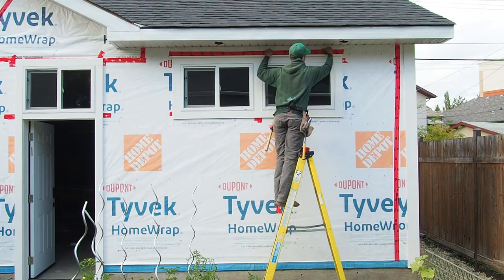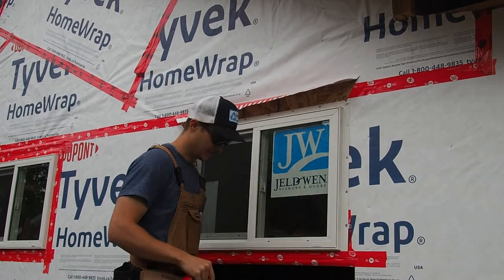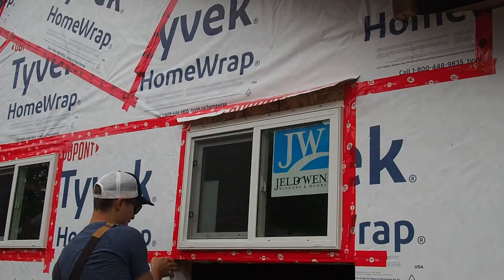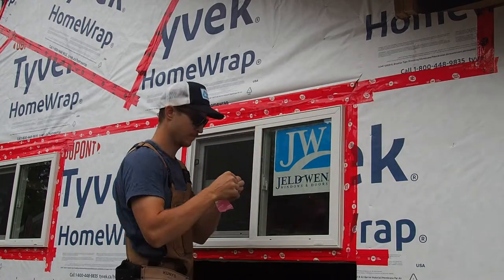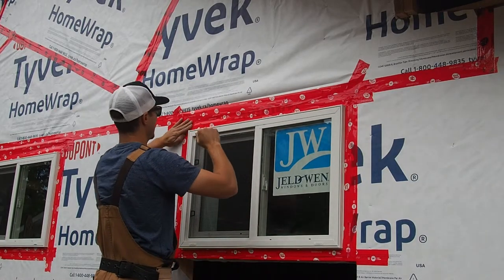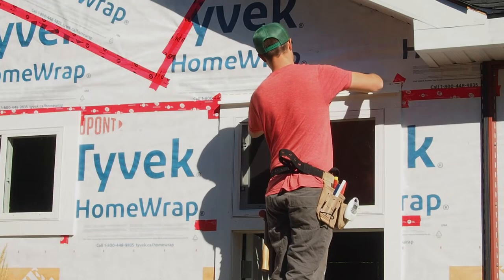The first step is going to be to install another form of water protection with a drip edge above our trim work. If you remember in our past video, when we installed our windows with a nailing fin, we did tape everything and set our tie back up in such a way to prevent water from entering the structure. But like anything, it's nice to have a little bit of redundancy, and that's exactly what this drip edge above all the trim work is meant to do.